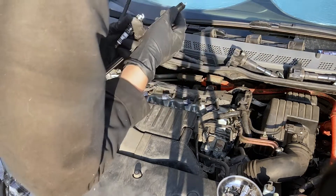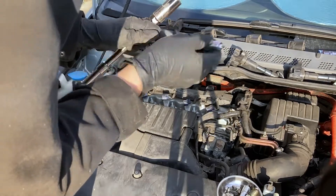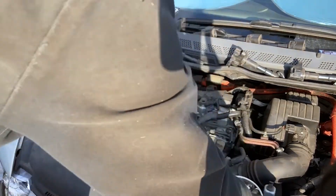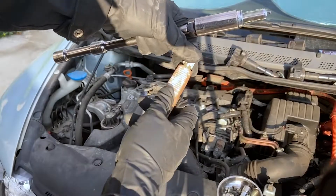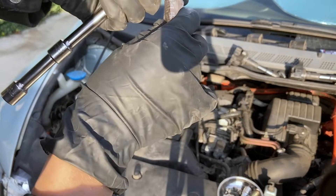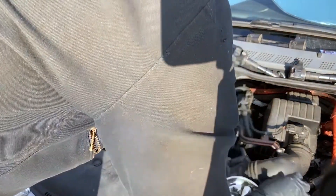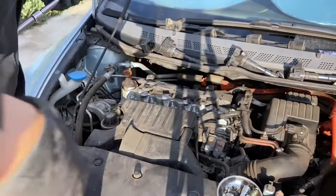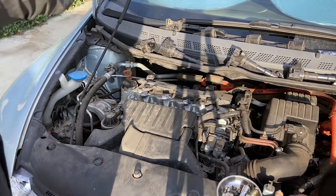I like to check the spark plug for any signs of illness in the engine, and I use copper anti-seize on the threads since it's better for high temperatures. Remember not to get any anti-seize on the electrode — it only goes on the threads. I like to put the spark plug back in hand tight at this point, and a trick is to use the spark plug socket to hold the spark plug while you put the anti-seize on the thread.